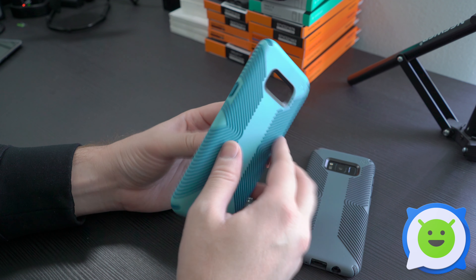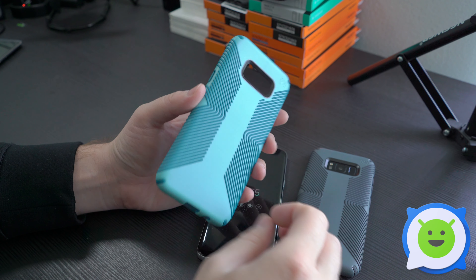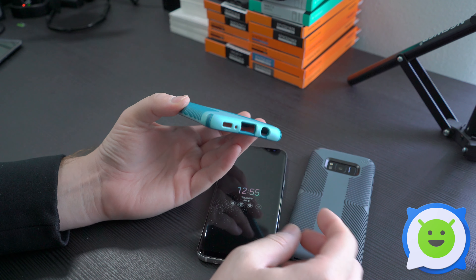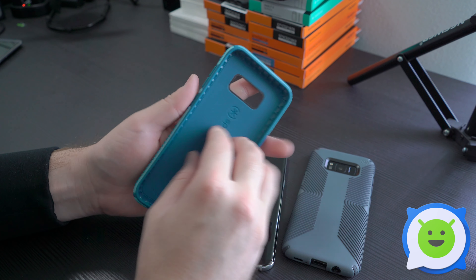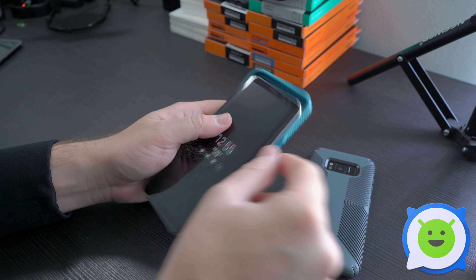All the buttons are covered. You have one giant cutout here in the back for the fingerprint sensor and the camera, and then you have some very sizable, nice large openings for the ports. It's a hard shell plastic with all these different little ribs and rubber, and it's very rubbery on the inside as well. It's very, very nice.